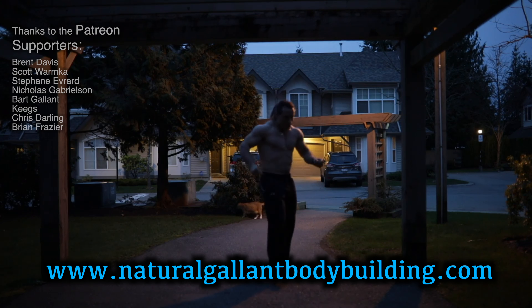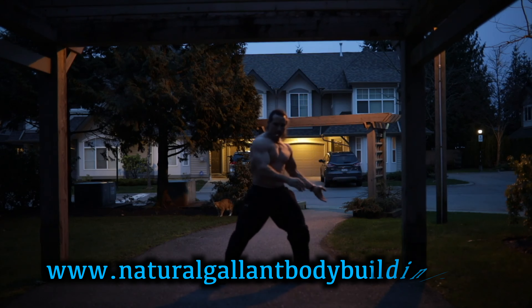Thanks a lot for watching. I hope this helps you with your training. If you need to get a hold of me, just go to naturalgallantbodybuilding.com. Thanks and take care for now.